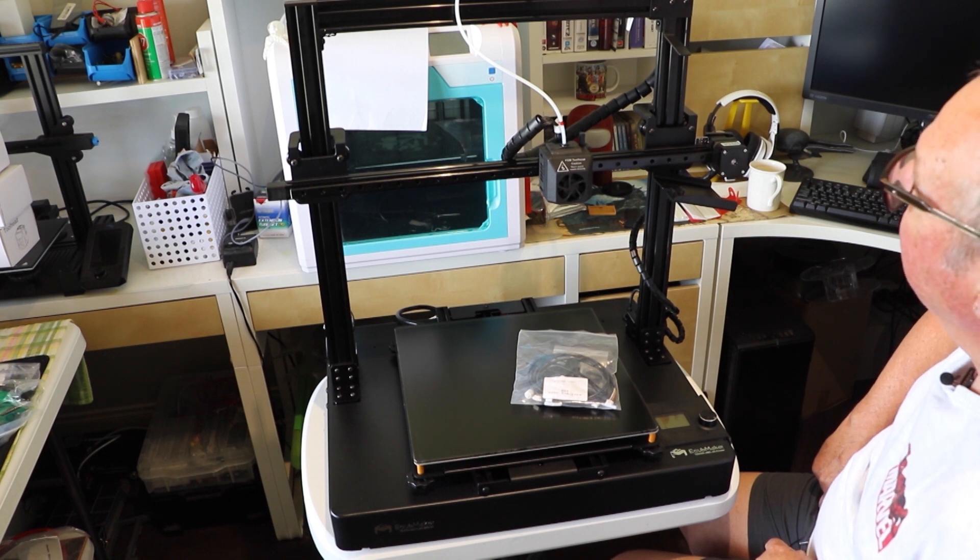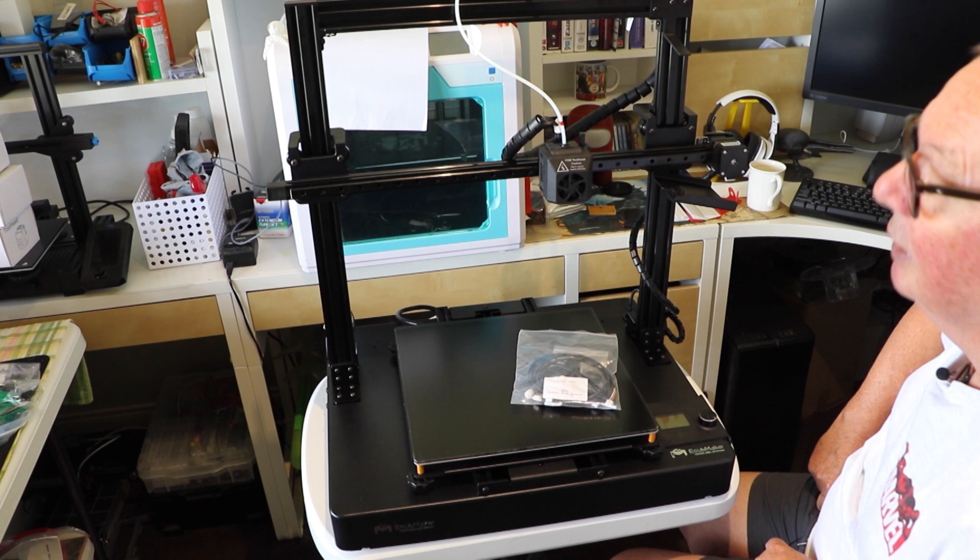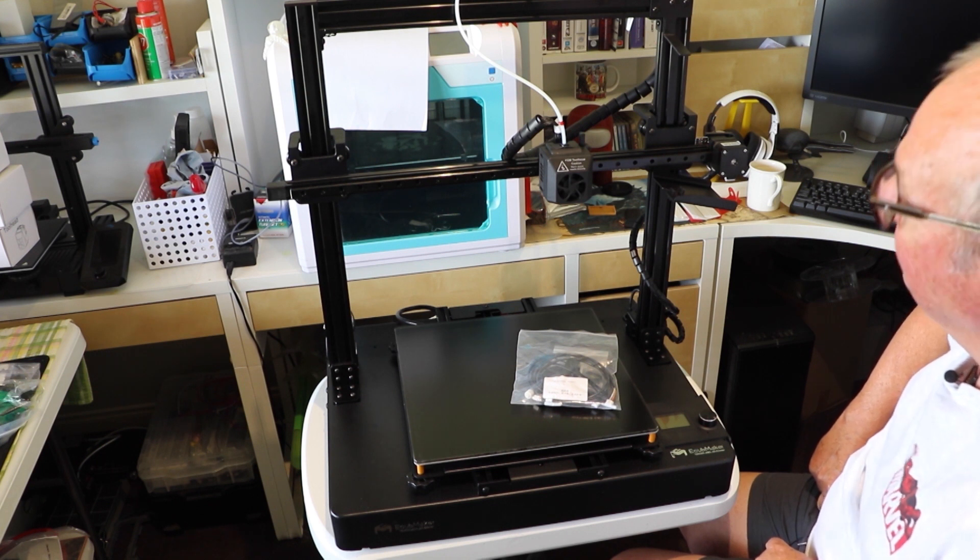That's about all I can show you at this stage on the eCubeMaker TOYDIY 4-in-1. In the next video we'll get it printing and see what sort of job it does at 3D printing. See you in the next one.